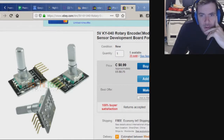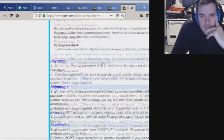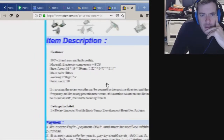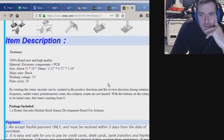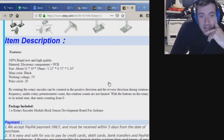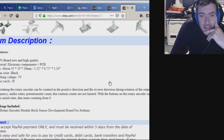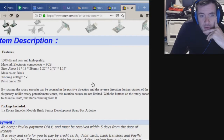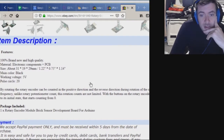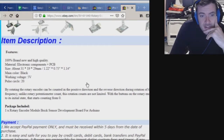You can get a 5 volt rotary encoder module for Arduino for 75 cents and free shipping. It's different from a potentiometer in that it never has to stop turning — potentiometers only do like 5 turns and then stop. Rotating the rotary encoder can be counted in the positive direction and the reverse direction, outputting a pulse frequency. Unlike a rotary potentiometer, the rotation count is not limited, and with the button on the rotary encoder it can be reset to the initial state starting from zero.